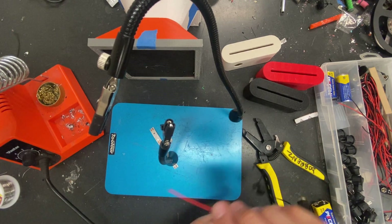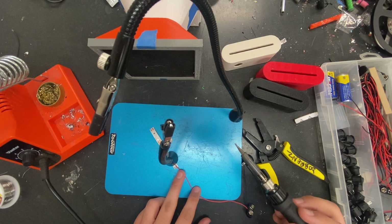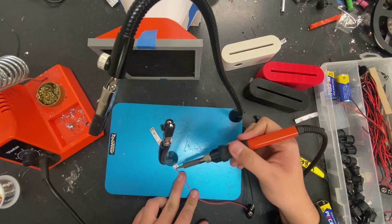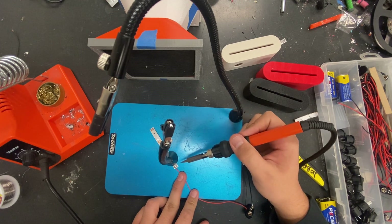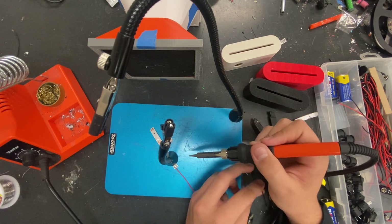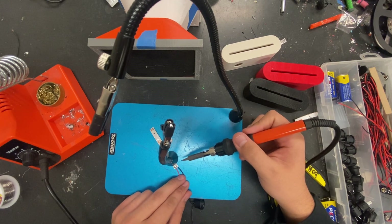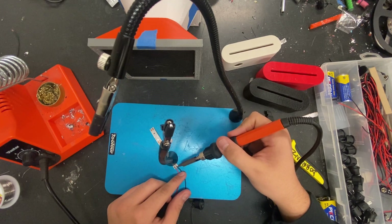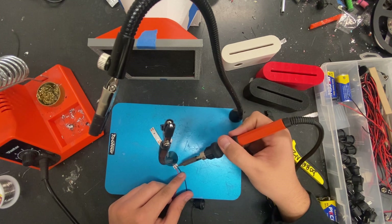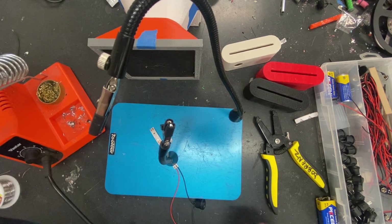Now we're going to solder our negative and positive wires onto the LED tabs that we put solder on earlier. Let's solder the positive side on first — it doesn't really matter which side you do first. Hold it on there and tap the wire onto the solder pad — it should go on right away. It's on there; do a little tug test. It's on. Now do the negative side — just tap it and it'll fuse right on there. Tug test — we're on there.